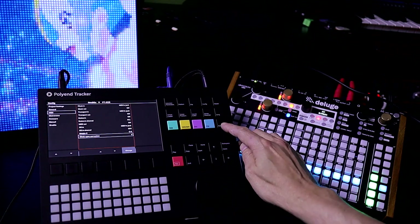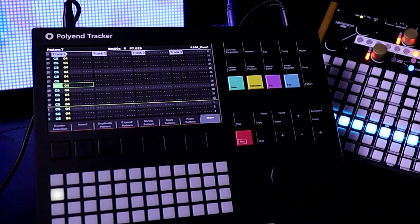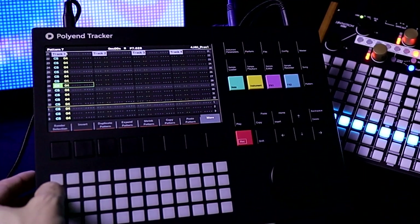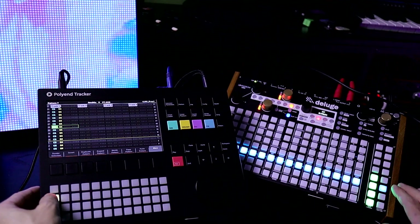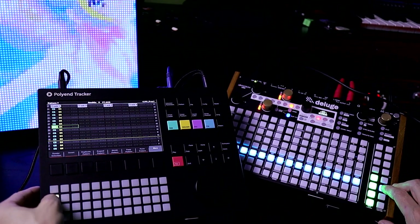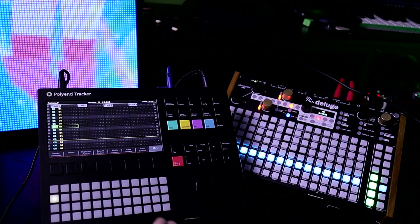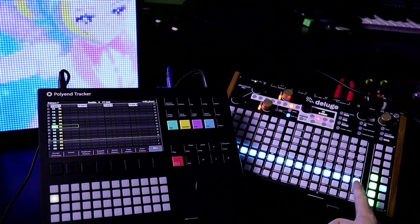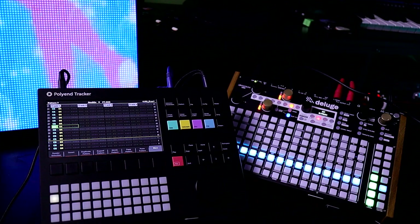So right now, if I go into our pattern, I have a little click track here. It's kind of low in volume, but hopefully you can hear it. And then here's the other one — so hopefully that's loud enough — because what we're going to do is try different tempos and see what happens. They're at the same rate in each sequencer.